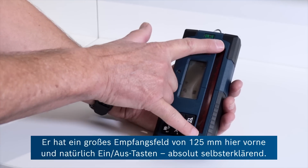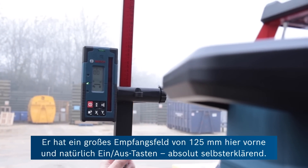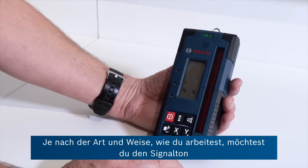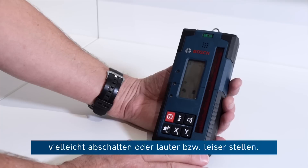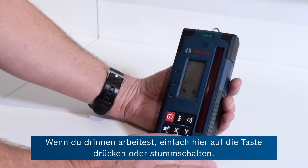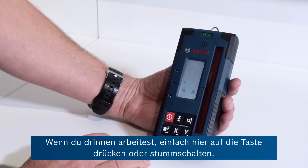It's got a big 125 millimetre detection zone at the front here. The on/off button is of course self-explanatory. You've got the possibility of increasing, decreasing, or switching off the beeping sound depending on where you're working — if you're out on site you need it louder than indoors, and that's just pressing this speaker button here or mute.